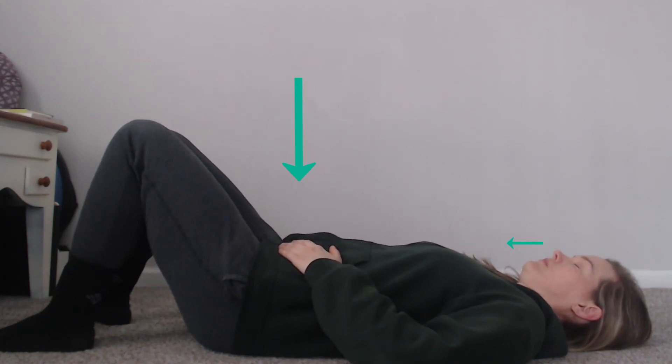Explore the exhalation pumping for one minute and then return to natural breathing for a couple of minutes. Repeat two or three more times. End with relaxed natural breathing and notice the energy this practice has given you.